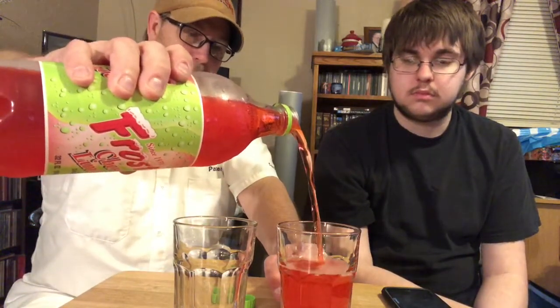It smells like liquid candy, like cherry candy or something. I don't know if it's gonna be as good as Sonic's cherry limeades. It looks like a cherry or strawberry type pop — you can see the carbonation in there. It's clear. It smells like maraschino cherries, kind of like cherry Kool-Aid or something. Smells really good. Let's try it out.